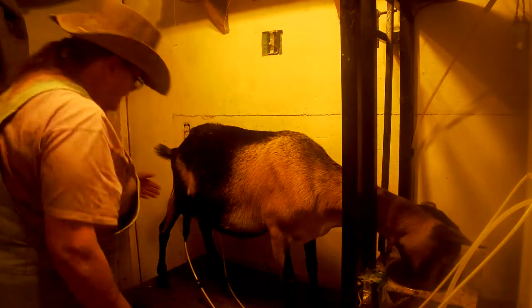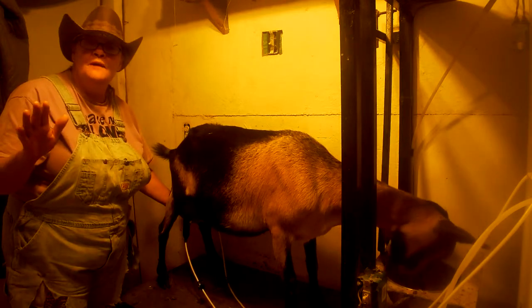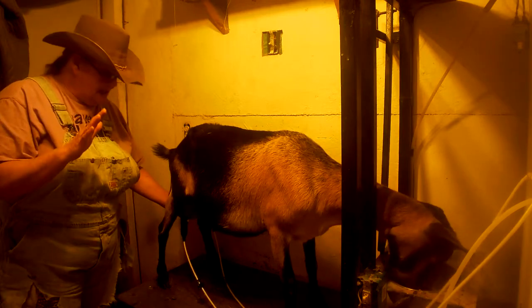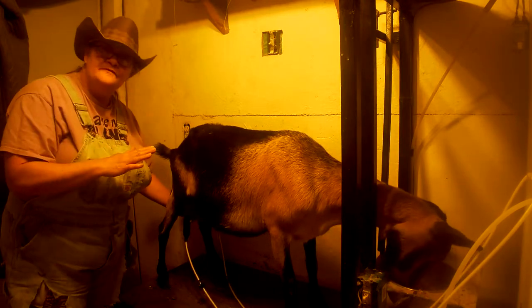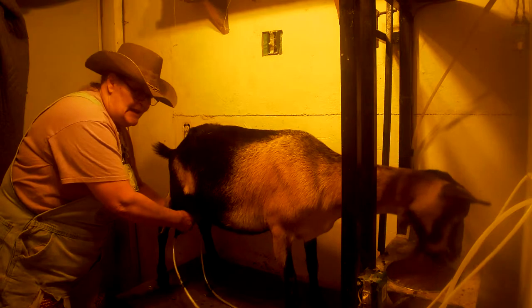When I milk my girls, I just keep an eye on it, because even though they were away from their babies all night, I won't take them all the way down until them babies are three or four months old. And how I know it's time to completely wean them is every afternoon when I feed, I check these udders. If they're full, they are already kicking them babies off.